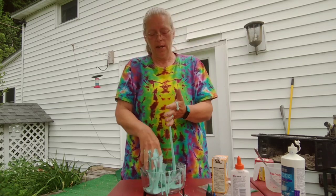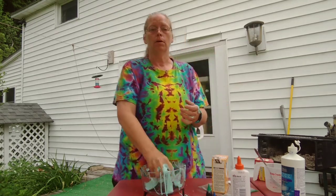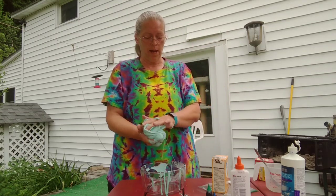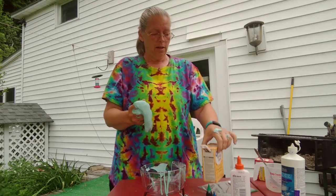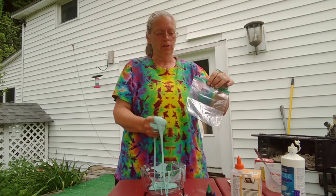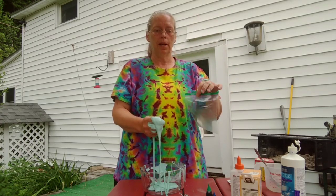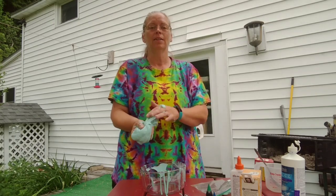I hope everybody has a great day. Oh, before I go — sorry about that — when you want to put it away after done playing, the perfect thing to put it in is a baggie. Make sure that it's all zipped up, and then you can play with it another time. Okay, bye!